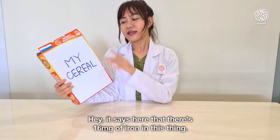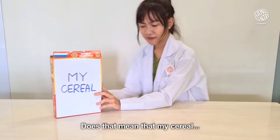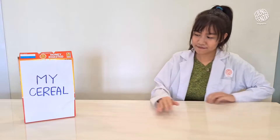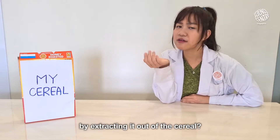It says here that there is 16 milligrams of iron in this thing. I know iron is magnetic. Does that mean that my cereal is magnetic? Hmm, is there any way that I can prove that there is iron in there by extracting it out of the cereal?